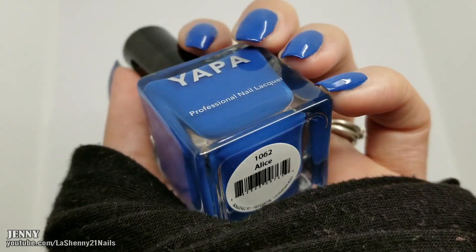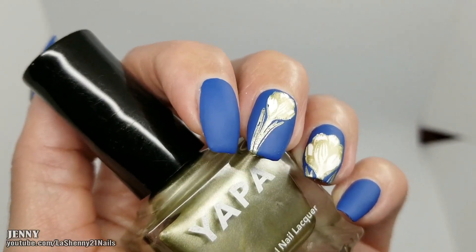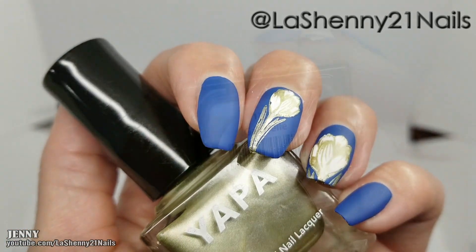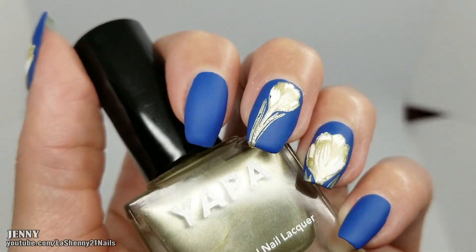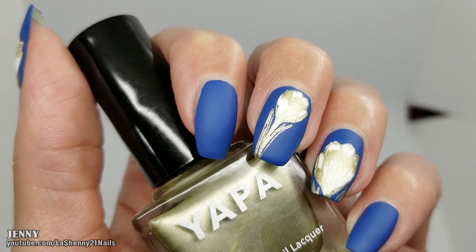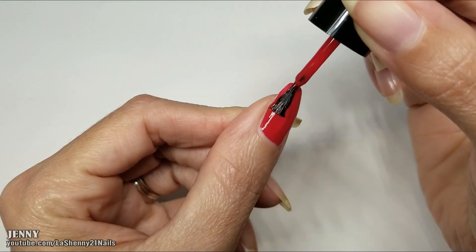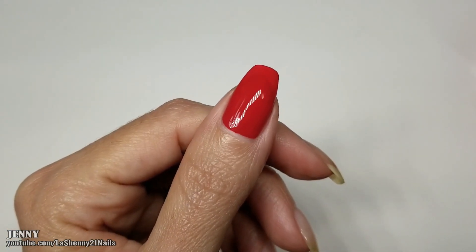And a shiny top coat. Here's some nail art I created using these polishes. You can follow me on Instagram at lashany21nails if you want to see more photos. I used this gorgeous shade to stamp — it's called Gabriel. The next shade is a bright, beautiful red called Sydney. Look how smoothly it applies on my nails.